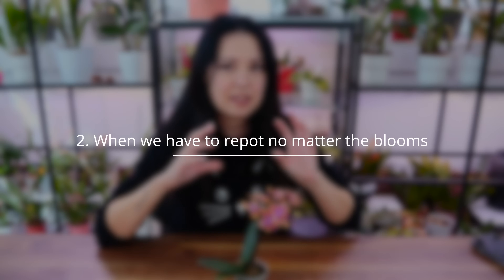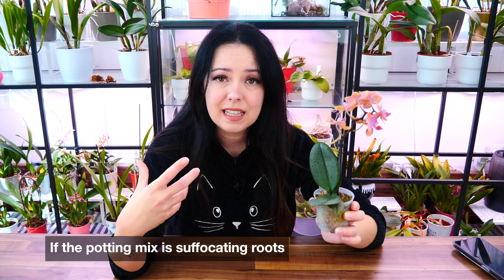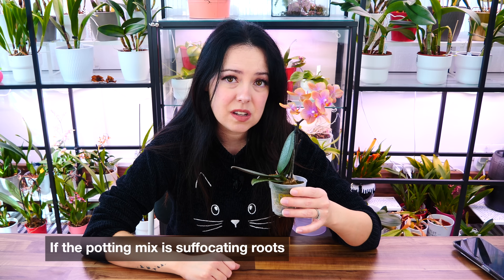So let's discuss the instances in which we do have to repot and how to go about it. There are some things more important than flowers. If we lose the flowers, okay, it's fine — the orchid can rebloom. But if we lose the root system, that's not okay. So in the case that the potting mix is suffocating the roots and is not adequate for orchids, it is absolutely necessary to repot the orchid even if it has blooms. We always need to prioritize the health of the orchid rather than the blooms if we want to maintain it long term.